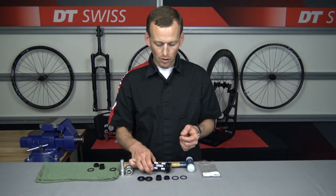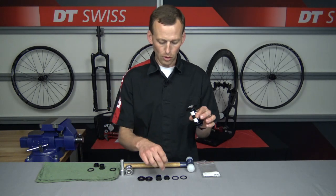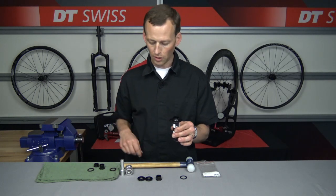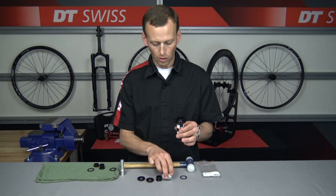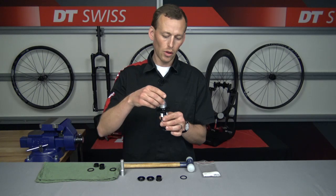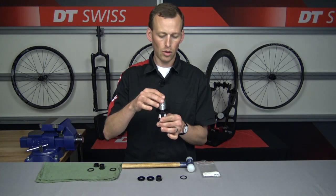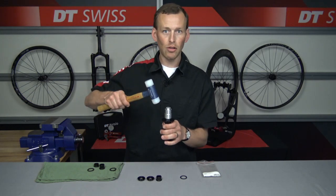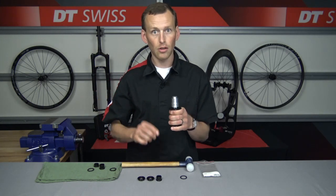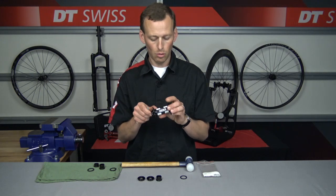Let's get started on the installation. We'll start with the non-disc side — grab that shorter end cap, place that onto the hub, then the lock ring on top, and the installation cylinder. On the non-disc brake side we are going to use the larger diameter part of the cylinder, then use the axle centering tool and tap this in until you hear a nice little thud — just like that — and you know it is pressed in fully. You can also look to make sure it's pressed nice and smooth, which it is.